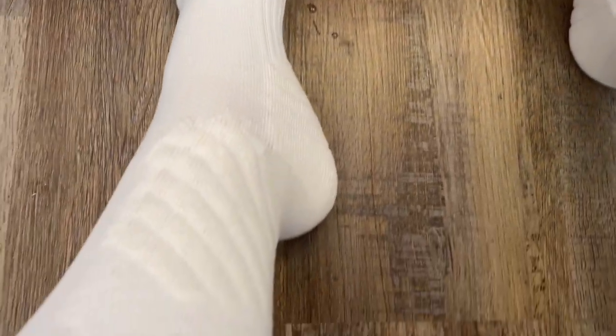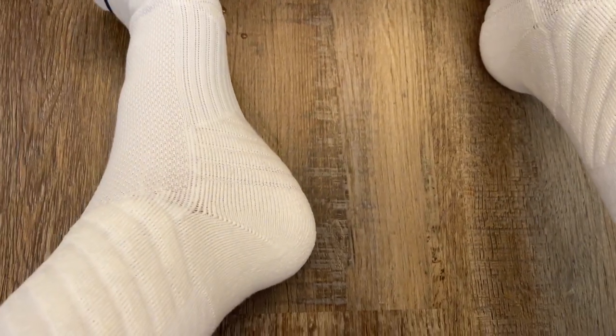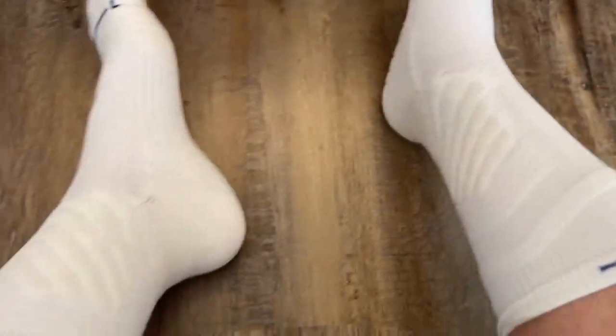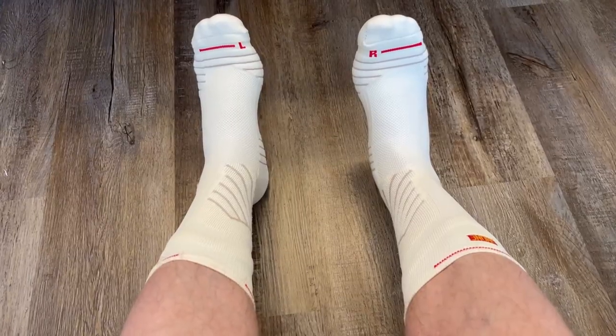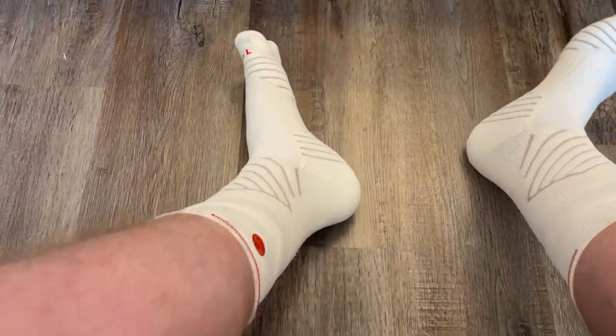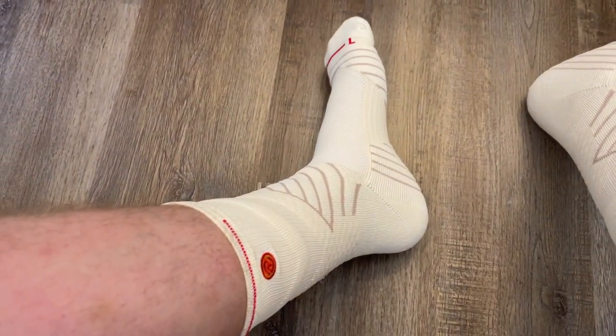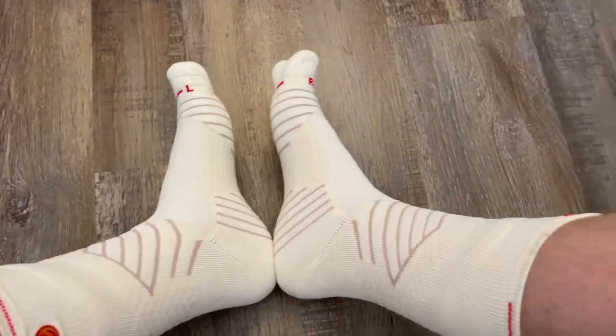These are the Uzi brand basketball socks — the elite compression athletic socks. They have ankle support, foot support, and padding in the places where your joints are. The white pair and the black pair each have an L for the left sock and an R for the right sock. The beige pair is also part of the elite athletic basketball socks. I do want to point out these run pretty tight, so you might want to get one size larger — they are really tight.